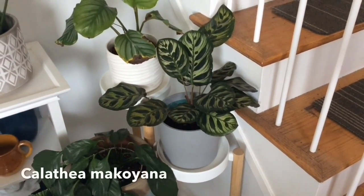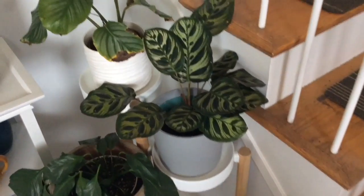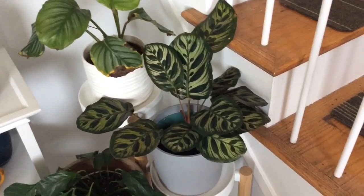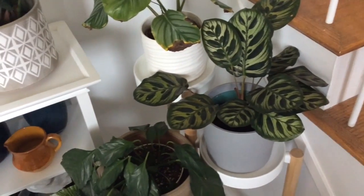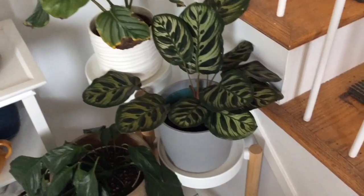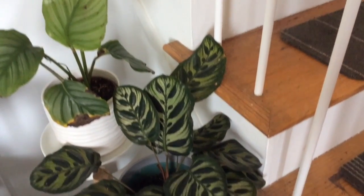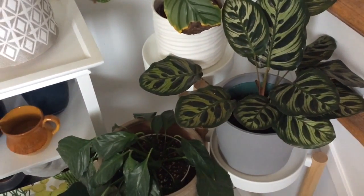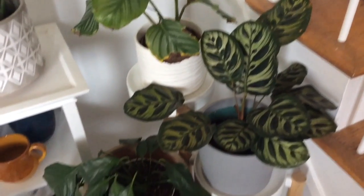This Calathea macoyana is not as finicky in terms of showing signs of distress on the leaves, because the leaves are much more rigid and firm — almost papery. It did well even though it had thrips, and didn't sustain as much damage as the orbifolia.